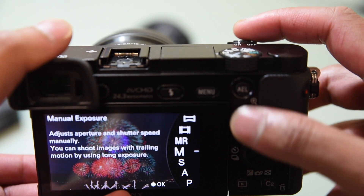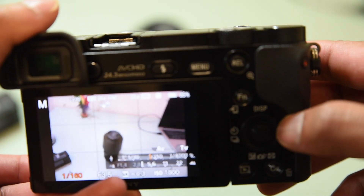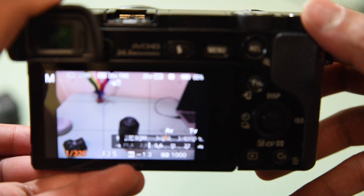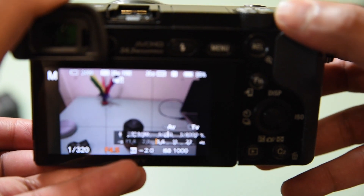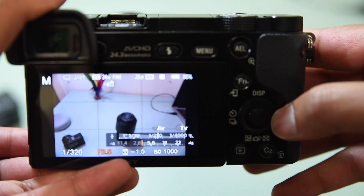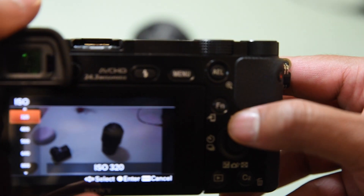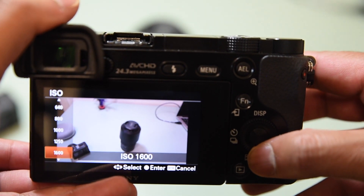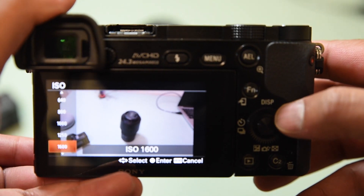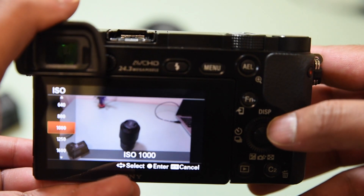In manual mode, you can again change your shutter speed through this dial, and your f-stop through here, and ISO through here as well. The live view window pretty much shows you how it looks live, so it's quite easy to set the settings.